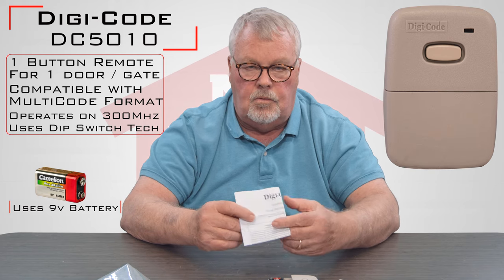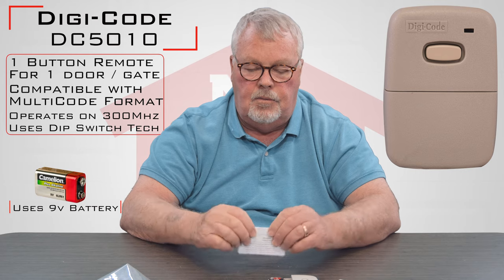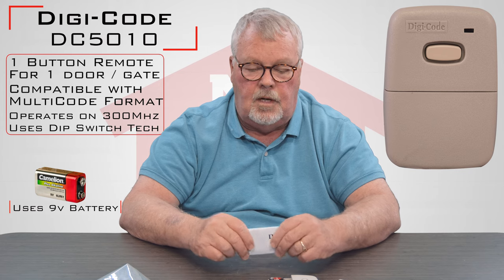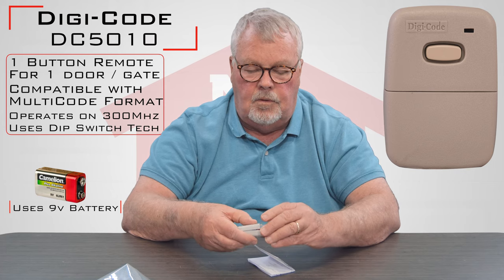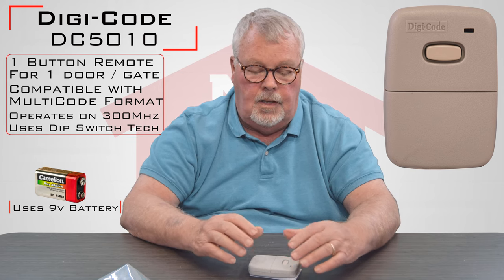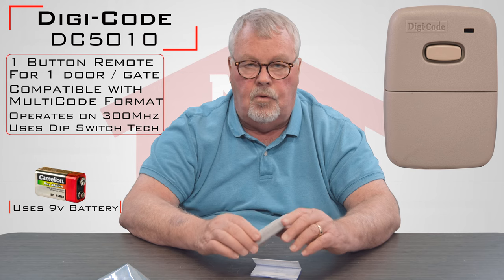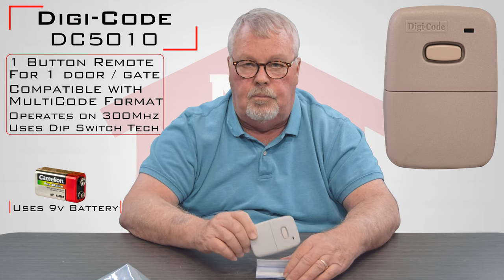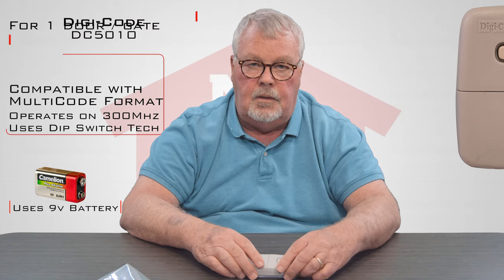One of the most important parts of this whole package are the directions. What I suggest is when you get the package, open it up, take an inventory to make sure everything is there, and then read the directions — they're going to tell you step by step how to do this and it's really quite simple. If you run into trouble and can't make it work, give us a call. Our employees are all well trained on this. It's really straightforward technology that goes back 50 years — just a piece of boilerplate equipment in our industry, and very reliable. So come get them, we've got them, and you'll like them. Thank you.